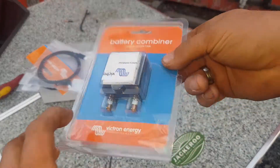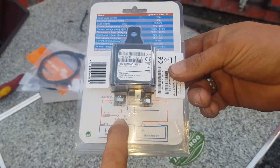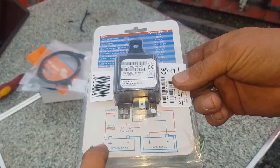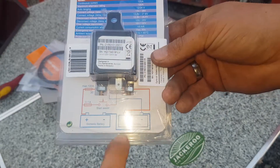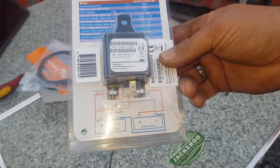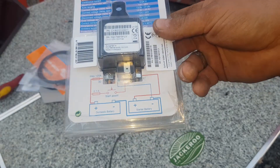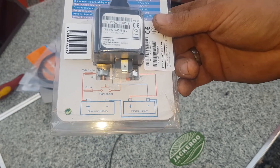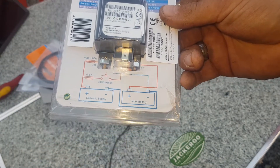Matt's got these little beasts up at Solar Tasmania for about 120-ish dollars — contact him for exact pricing. It has an awesome little start assist circuit. You inline a switch onto the two terminals and you can make the back battery — whether it's being used for inverters, fridges, or whatever — boost the front battery if the front battery that starts your vehicle is failing. It will do it automatically for 30 seconds. Press the button, and for 30 seconds it transfers current so you can hit the key and start your vehicle again.